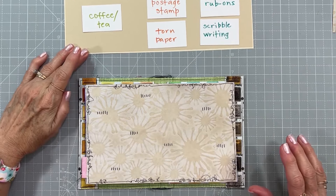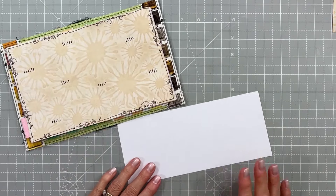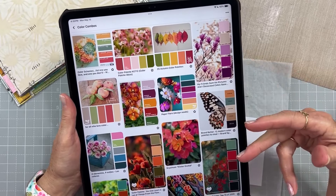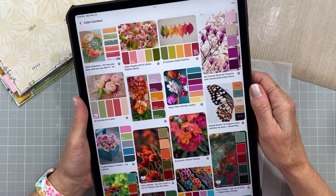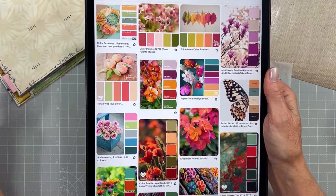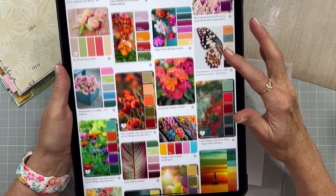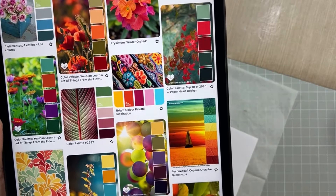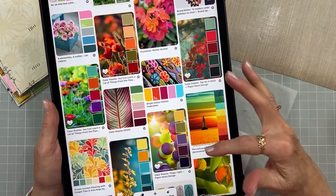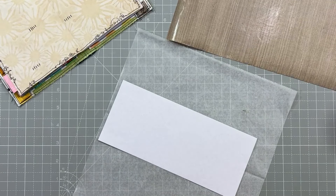I'm going to make the paper by painting it. I wanted to show you that on Pinterest there are all kinds of color combos and color palettes you can look at. If you're not sure which colors go together or would look good together, these just lay it out for you and I love it. I was looking through and decided on this one right here — I'm going to use all these colors, as close as I could come with my paints, to make the little flags for my banner.